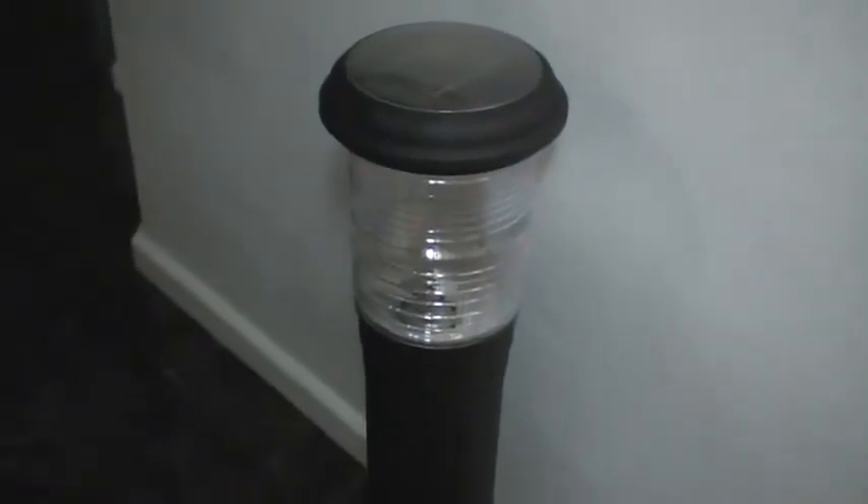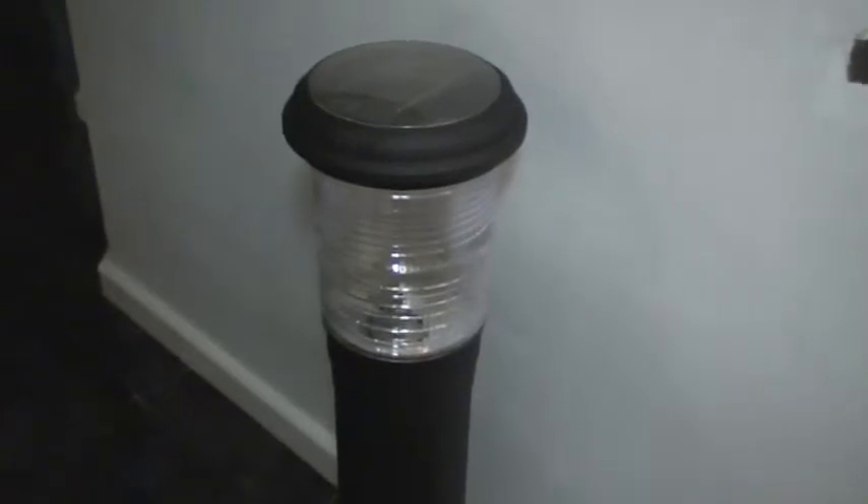Like all of the solar lighting products in the range, the SG-01 is fitted with a day-night sensor which means the unit turns itself on at dusk and off at dawn or when the battery power is depleted. On a full charge, the unit will provide approximately 8 hours of light.